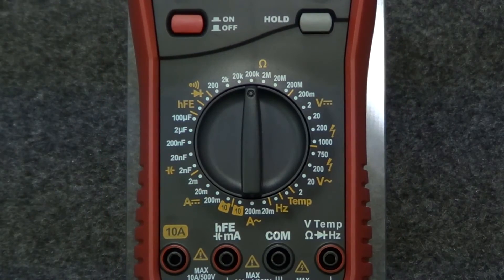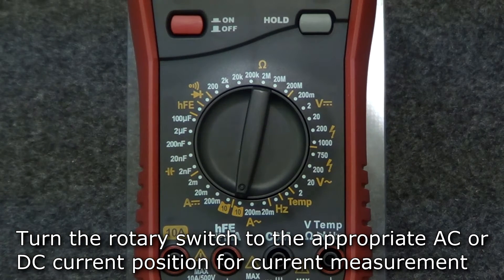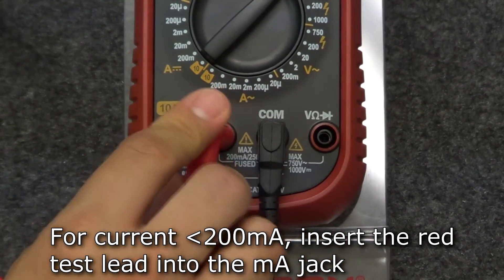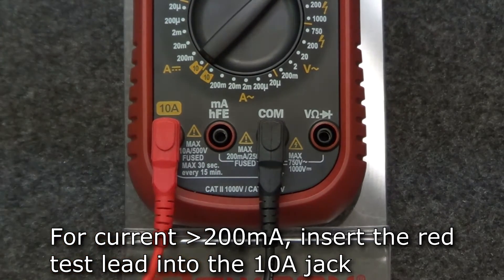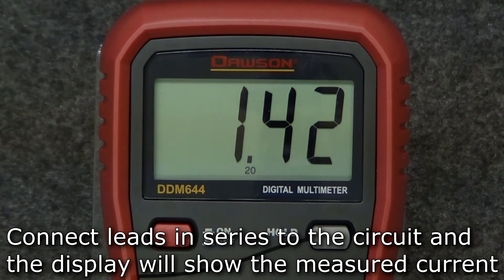To measure current, move the rotary switch to the appropriate AC or DC current position. Determining the correct position will depend on what the expected current to be measured is. For current measurements below 200 mA, insert the red lead into the mA jack and the black lead into the comm jack. For current measurements above 200 mA, move the red lead to the 10 amp jack. Once you've connected the leads in series to the circuit under test, the display will show the measured current.